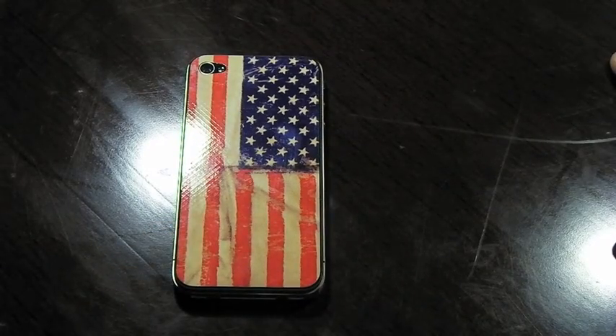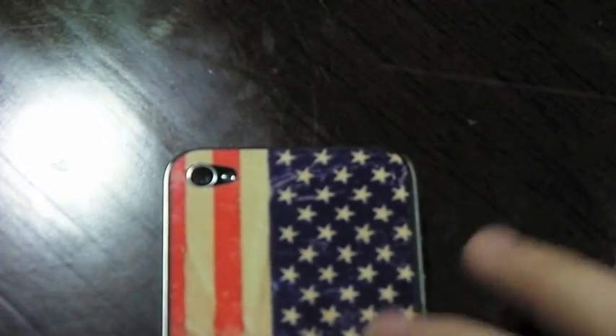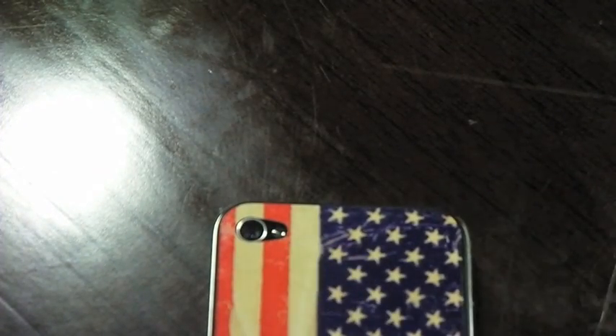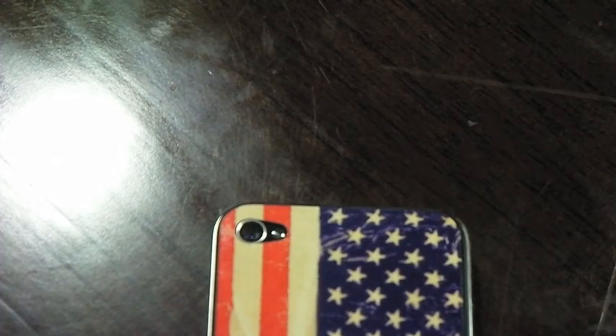Let's take a look at the ports and all the cutouts. As you can see right here, the camera cutout is spot on. Obviously because it's such a thin layer, there will be no flash issues. On the left hand side, you have individual cutouts for the buttons and also for the vibrate switch. Then you see your 30 pin dock connector, which is not covered with any skin at all. At the top, same as the bottom, no skin coverings at all.